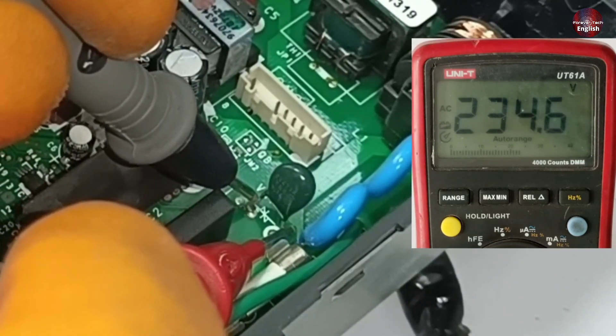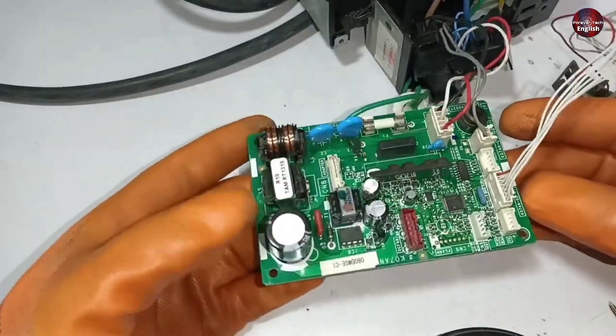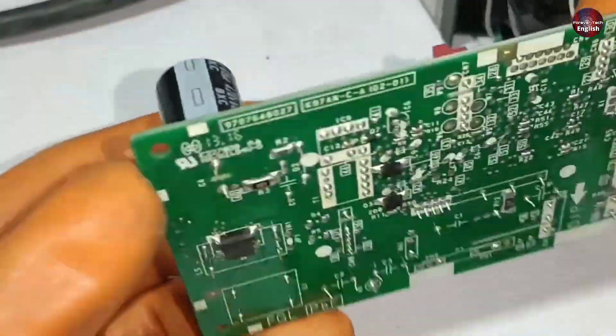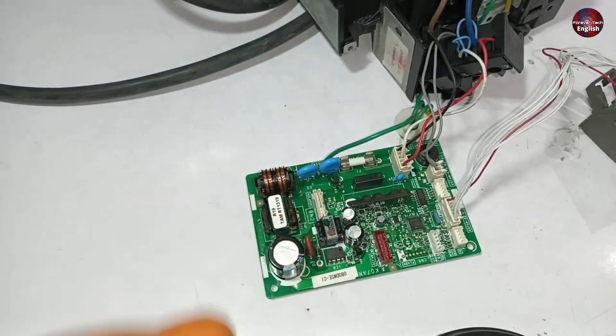234 volts are flowing through this ZNR, which means electricity is flowing inside this circuit. I took a look at the physical condition of this PCB — it seems to be new, and nothing appears to be damaged. Electricity is already flowing through it, so I will check the voltages on the different sections of this circuit.